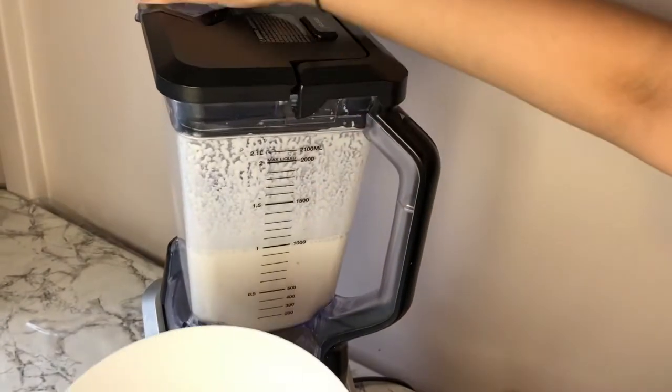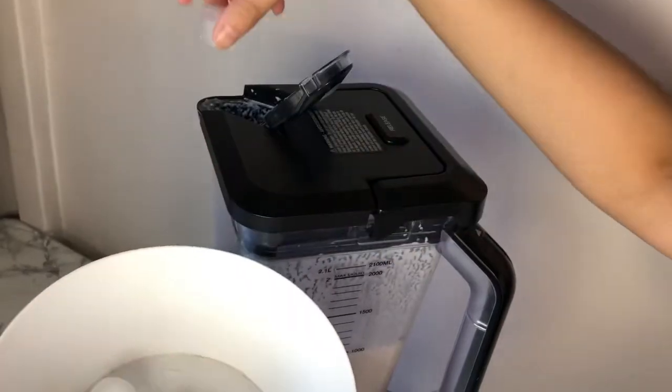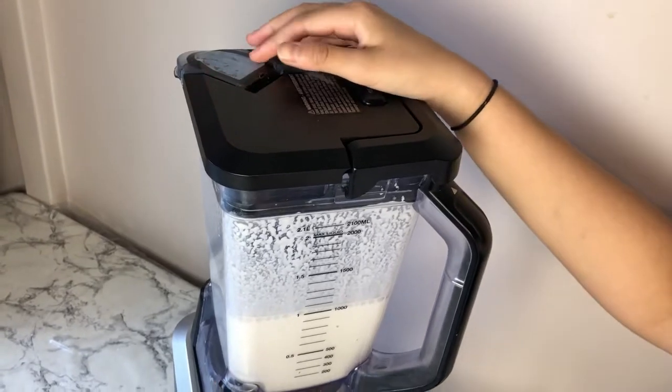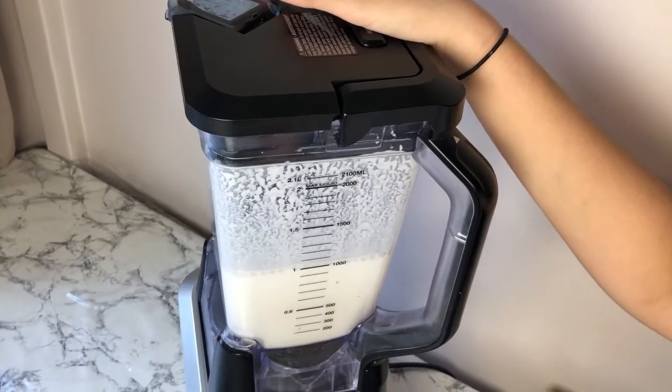To chill mine more, I'm adding some more ice. I tasted mine and added a bit more sugar — I thought I needed a little more, but you can add less or more depending on your taste. I'm going to mix it up one more time.